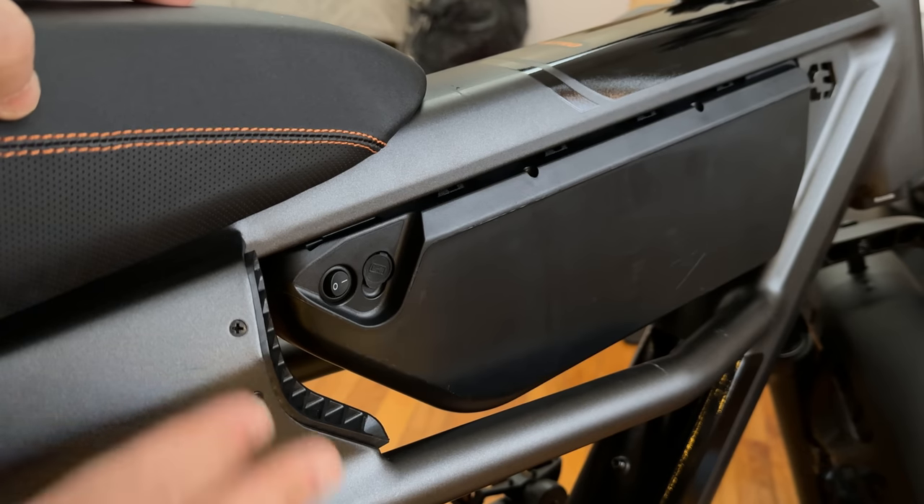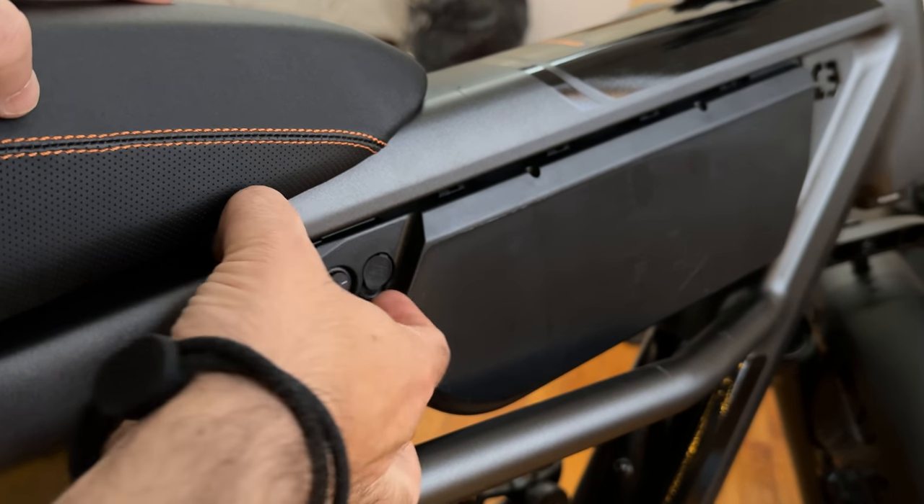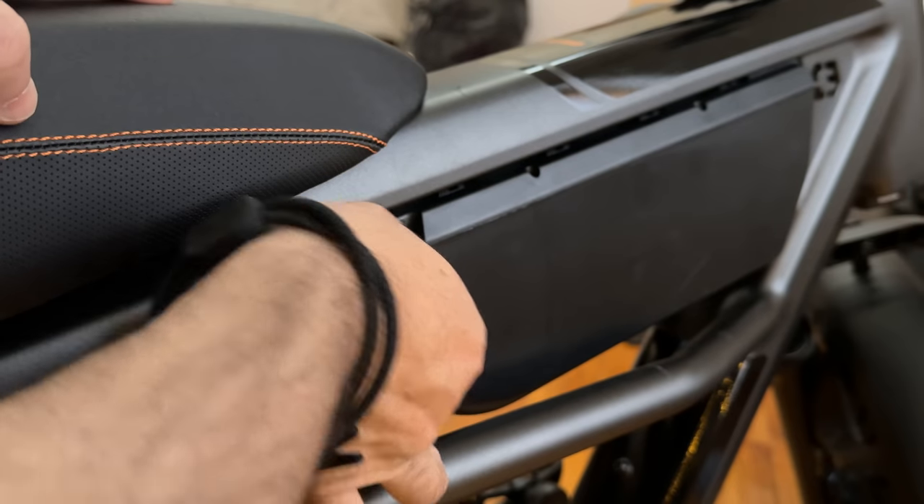One cool thing about the brake light is that it's synchronized with the turning signals. You don't really have two separate light systems — the brake light transforms itself into the turning signal. As you can see, it grows from right to left based on which signal is active. It's converted from brake to turning signal. In daylight, people are going to see you — no problems there.